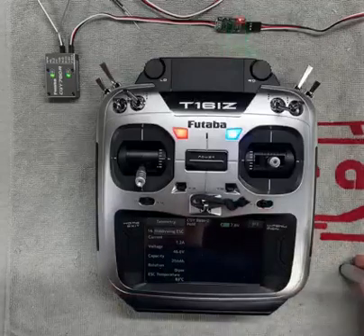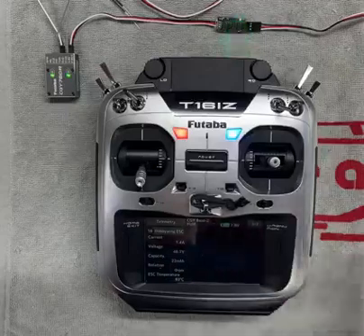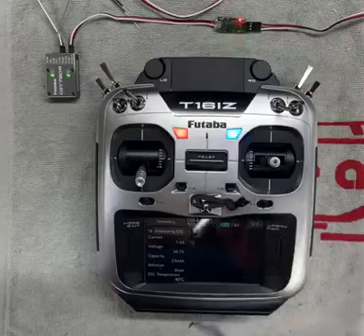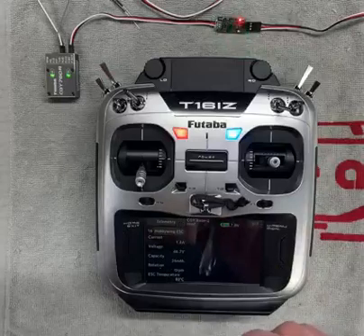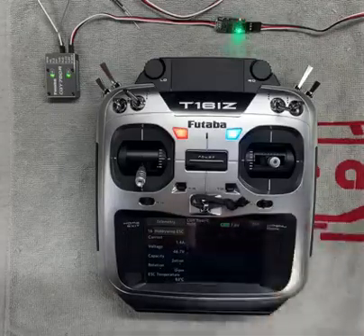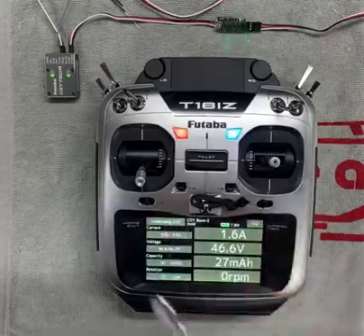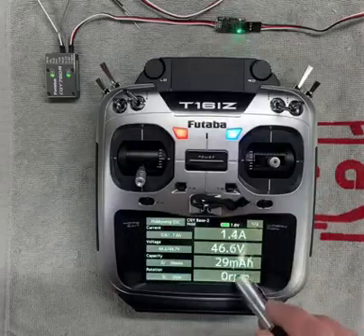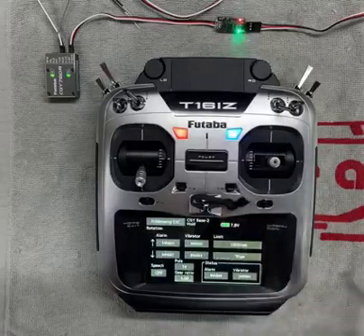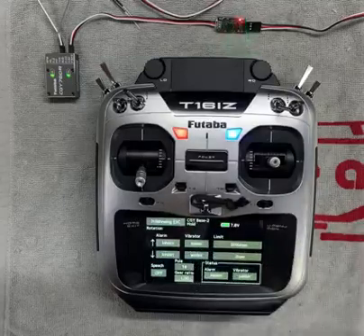The next thing that needs to happen, especially if you're going to use the telemetry for rotation or your rotor head RPM, is you need to set the pole count and gear ratio to have it display the right RPM. To do that, you click on the Hobbywing ESC, then click on the zero RPM. Right here we see pole count and gear ratio. Set that up for your specific model.